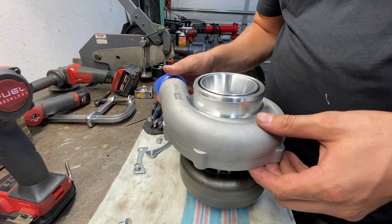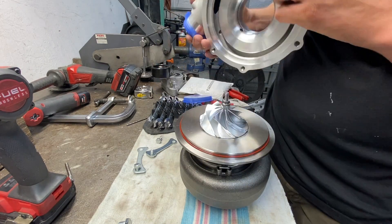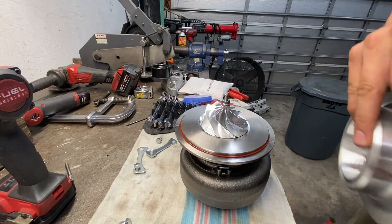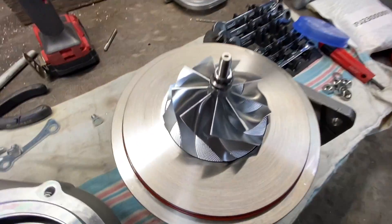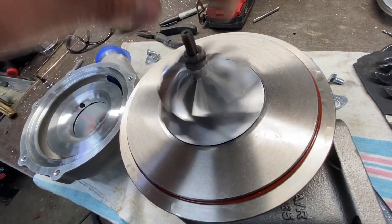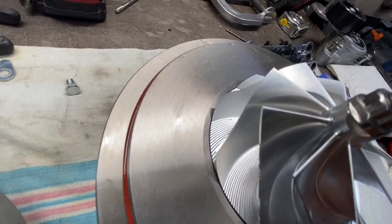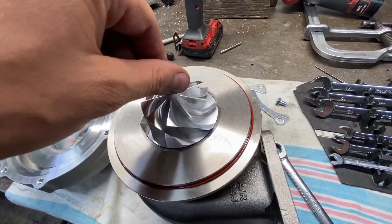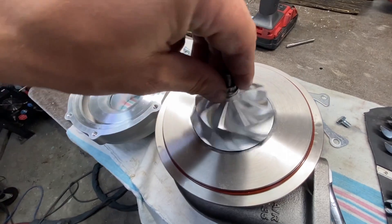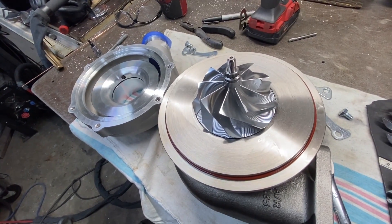I'm just going to pull the compressor housing off to see how it looks. This thing looks really good — really nice quality. No shaft play. Really good machining from the looks of it. I'm pretty pumped for this. This is my first hands-on experience with this exact turbocharger, and it is very, very impressive. Before I throw it on the motor, I want to compare it to my old turbo to see what kind of size difference we're talking about — and man, it's massive.